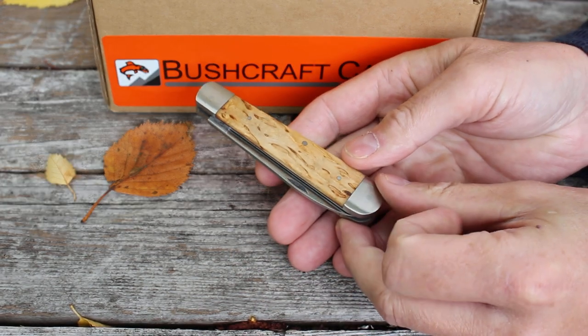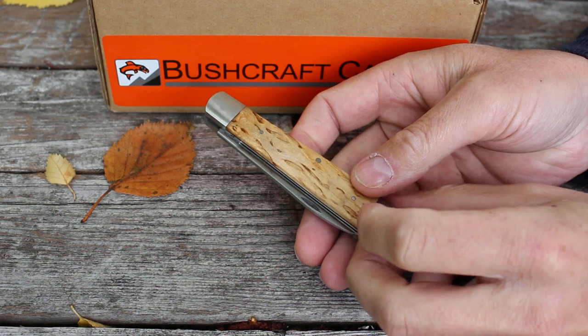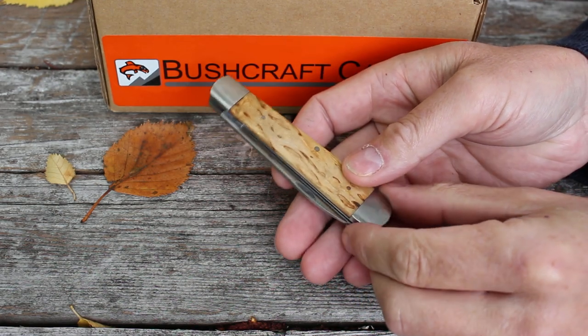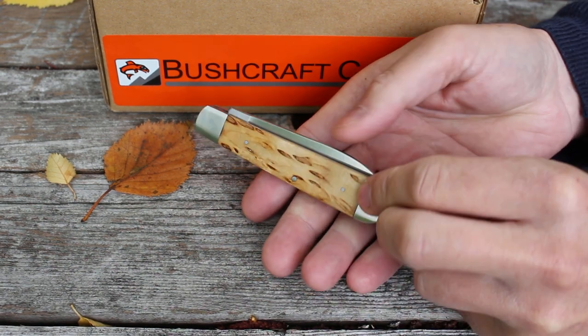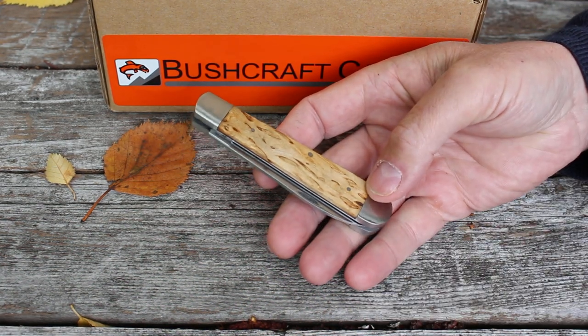This is a very nice quality outdoor folding knife. There's no lock on this one — it's spring steel, so the tension keeps the blade open in a very traditional manner. We do carry locking knives as well, but this one is spring steel.